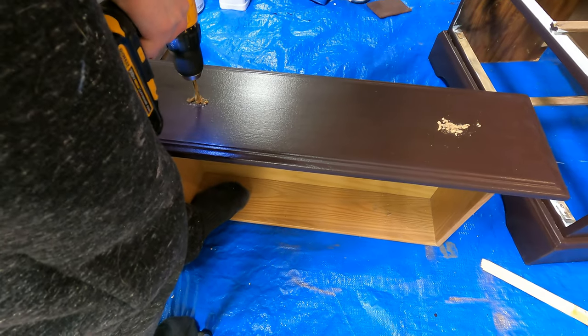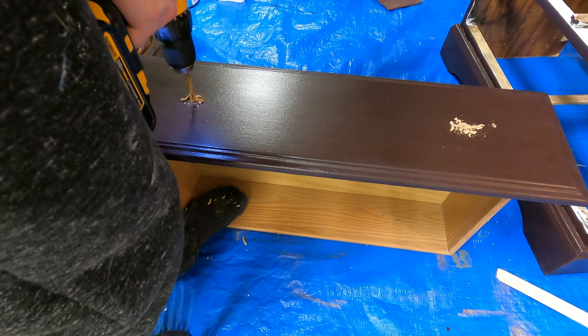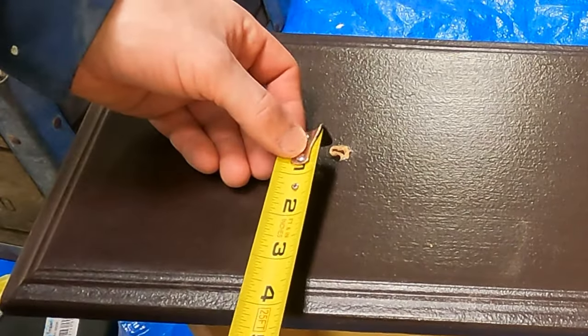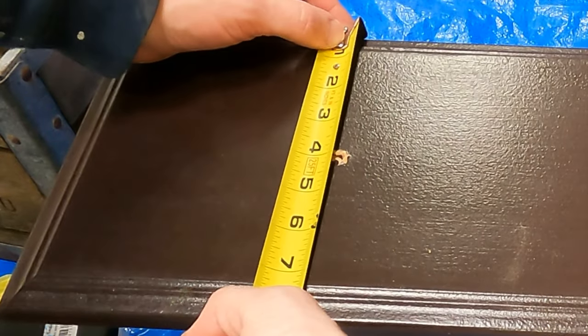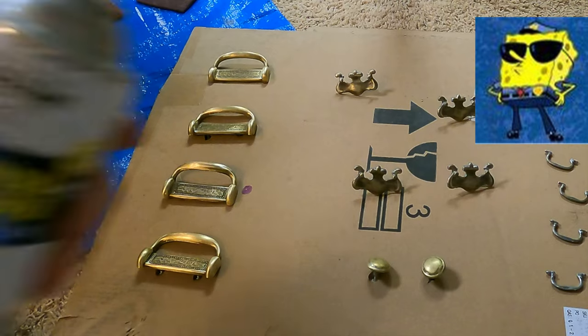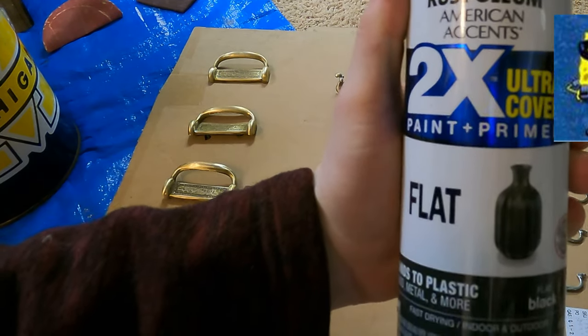I apologize for this part in the video — I can't remember exactly what my specific measurements were for the new holes for the old hardware. Here is some video footage of me measuring out that hole, and I repeated this process for both of the two lower drawers.